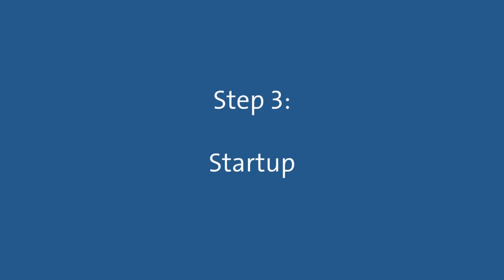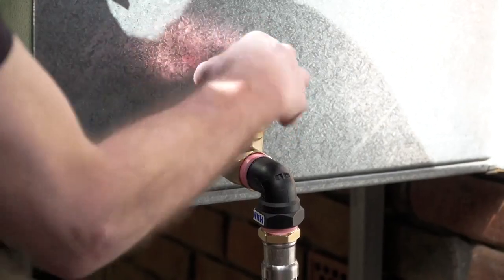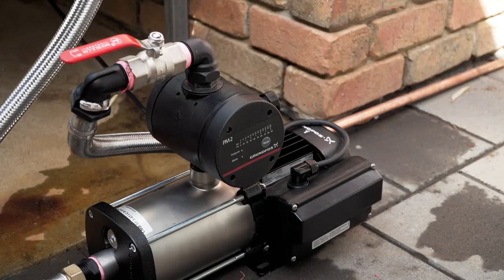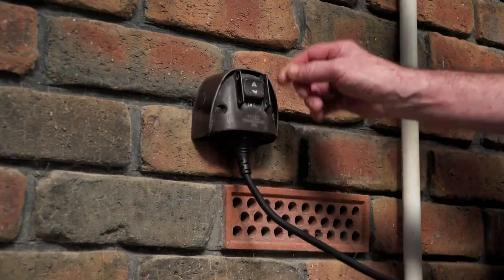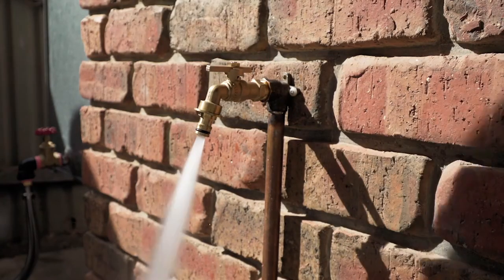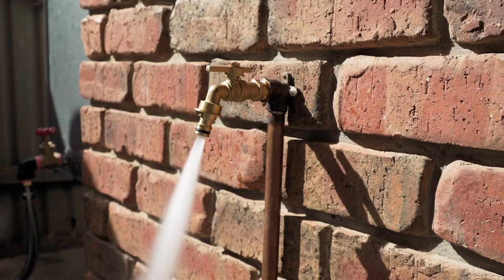Step 3: Start up. Open the isolation valves from the water source to the pump and from the pump to the house or application. Next, plug the pump into the power outlet and switch it on. Finally, turn on the furthest and highest connected tap to bleed the air out of the pipework.